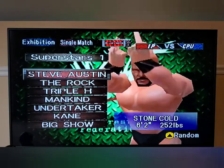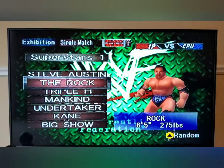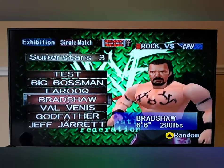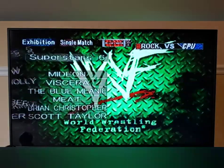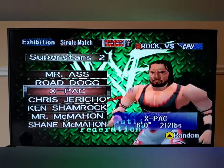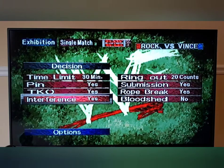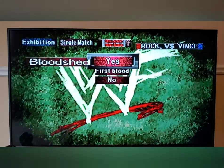There's nothing like the attitude era games — I love this game, it's so cold. I'm going to go with The Rock, and we're going to go up against Mr. McMahon — why not? Interference is on, 30-minute time limit, and bloodshed — why not?